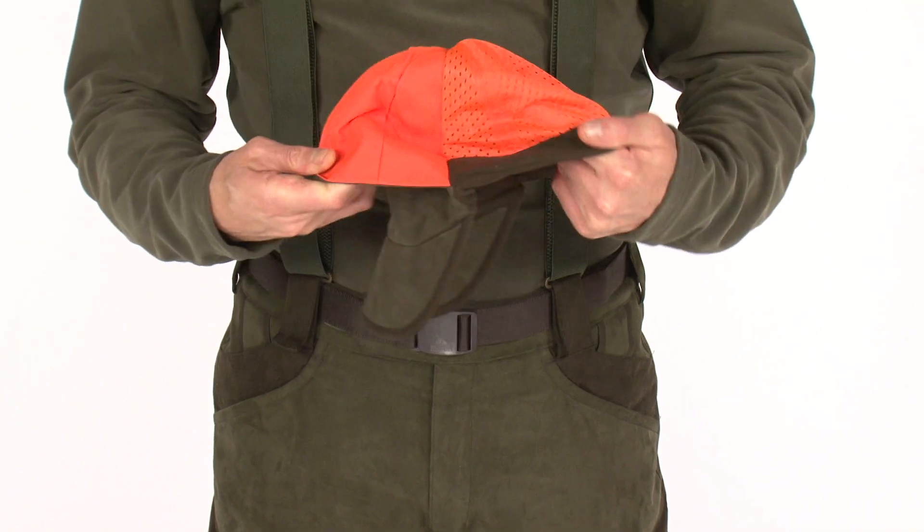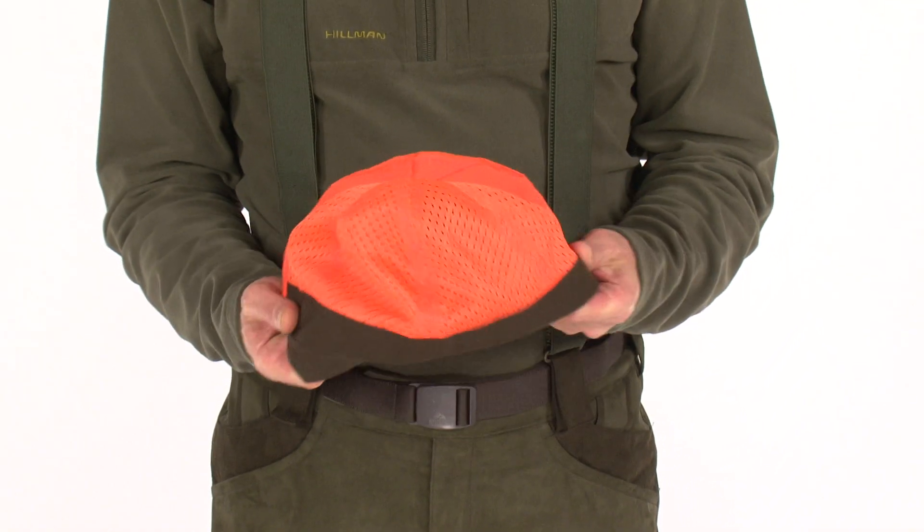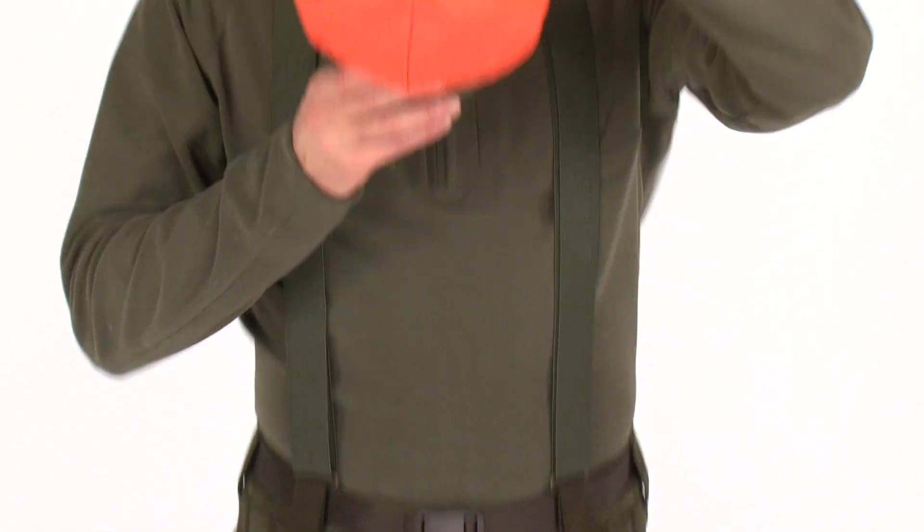The reversible signal top of the cap will provide the necessary group hunting safety signalization, and thanks to the ventilated mesh, you will feel your head comfortably cool in the hot hunting days.